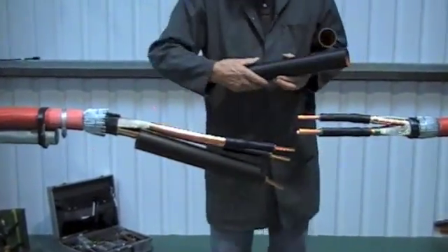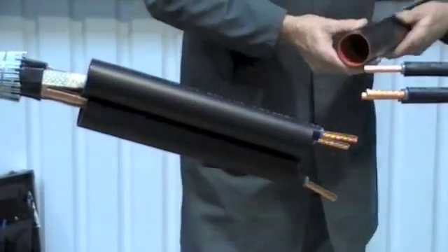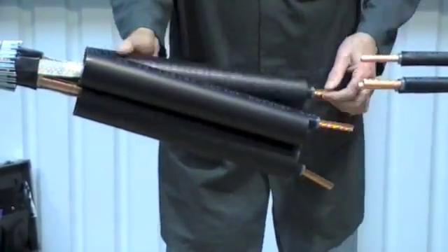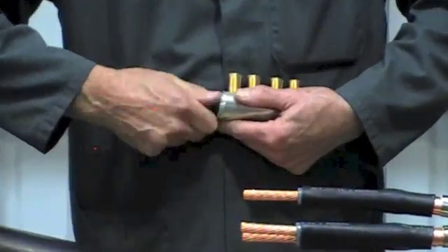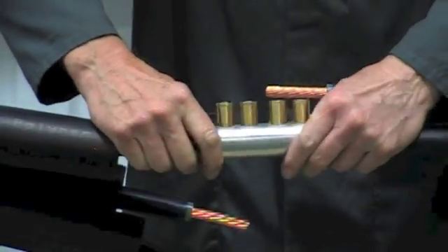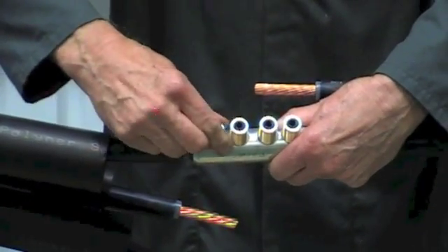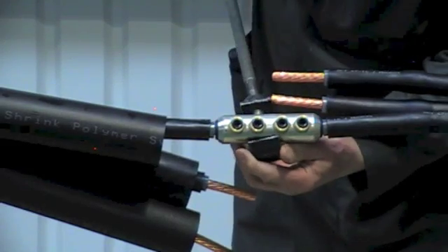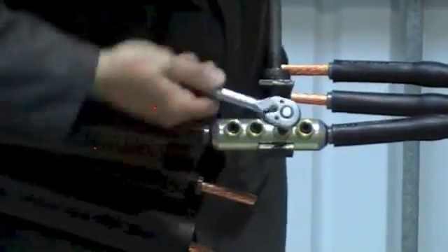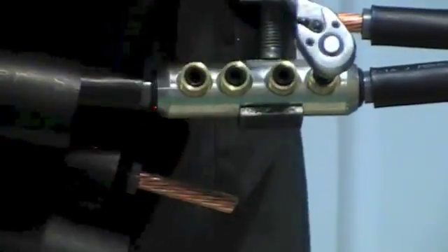Slide the connector insulation tubes onto the long side of the joint. With this joint we're going to be fitting medium voltage mechanical shear bolt connectors. The advantage of these is that they suit aluminium or copper conductors and cover a wide range. Please read the installation instructions from the individual manufacturer as they may differ.